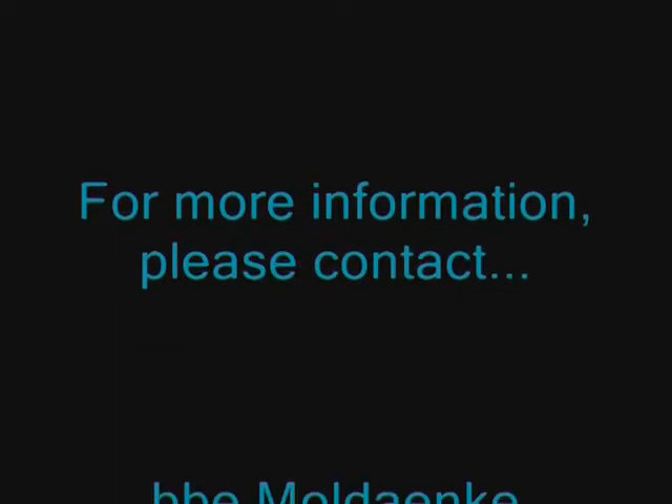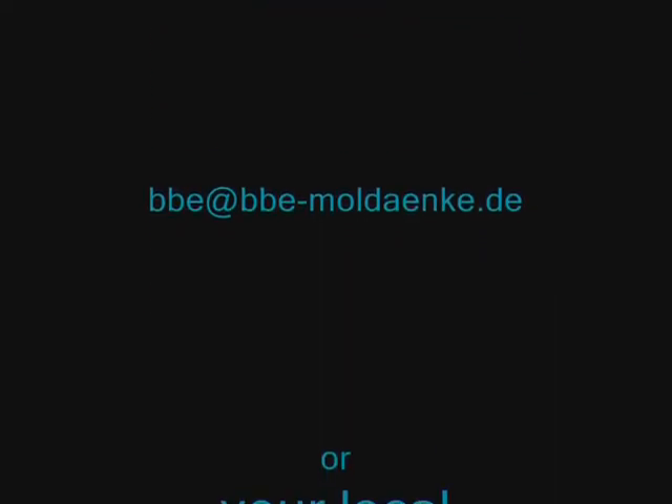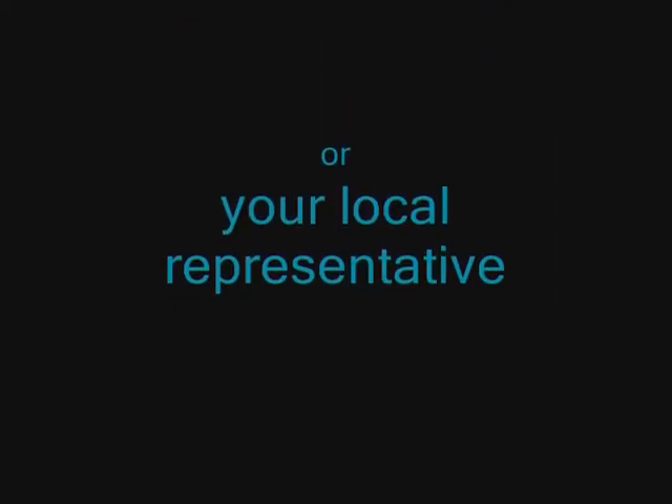For more information on the Algae Torch, the Bentho Torch or any other BBE fluorometer, please contact BBE at the following address or your local representative.